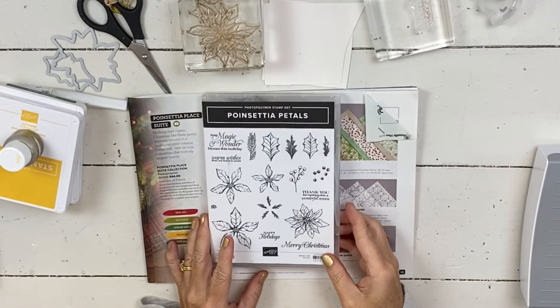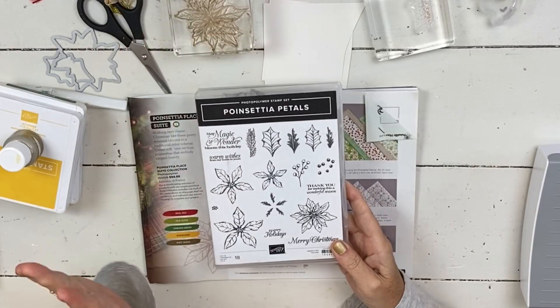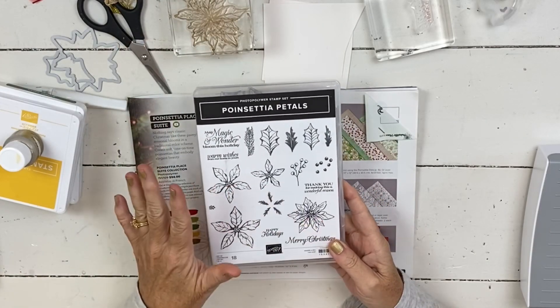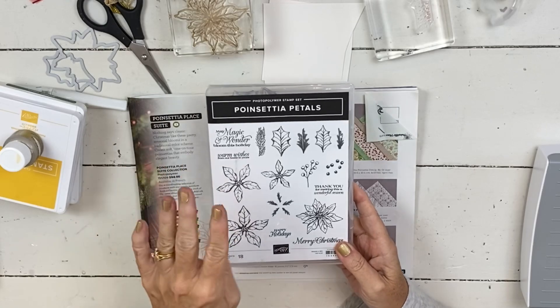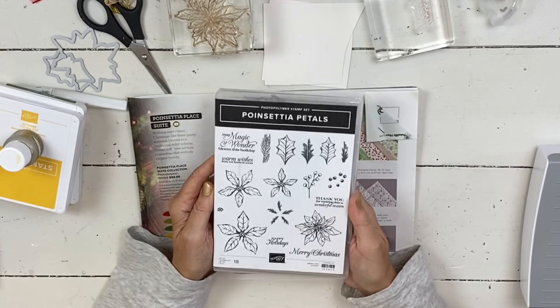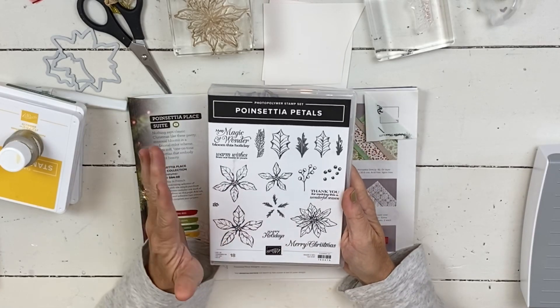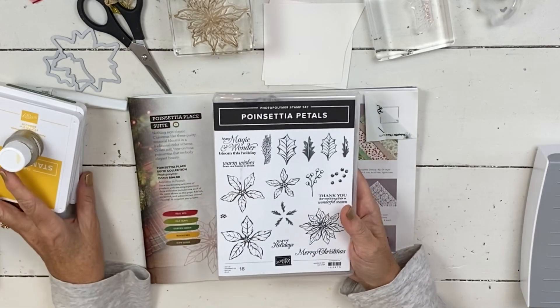Hi Stampers! Welcome to our Poinsettia Place class. This is the first video that I'm filming of your five projects. You're gonna have four cards and one project that's not a card. It's not necessarily the order that I will post them in, and it's not necessarily the order that you will watch them in, so it might be out of order.